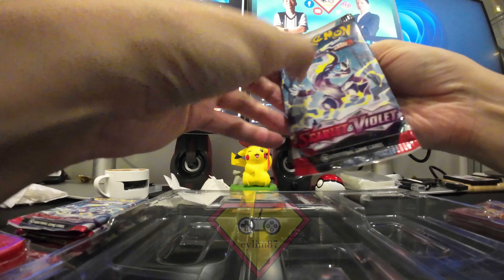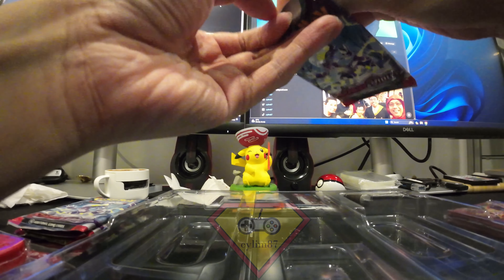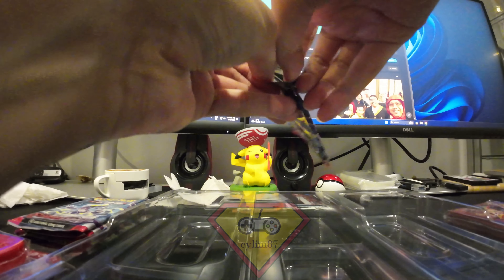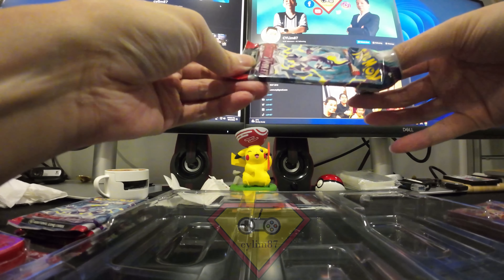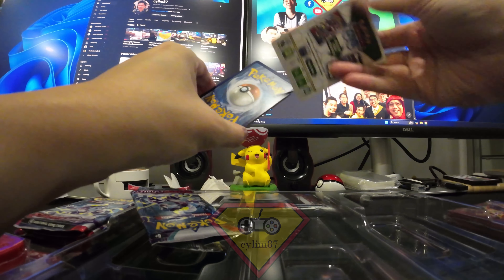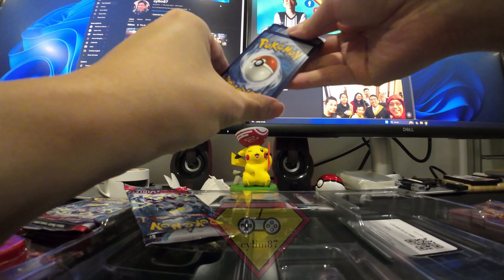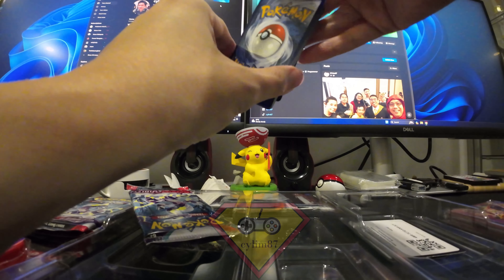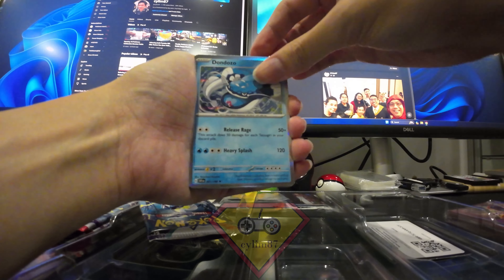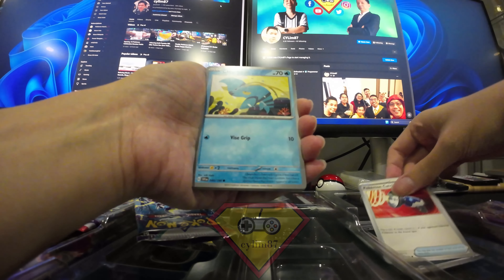This first pack is the Scarlet Violet base version — the one with Miraidon and Koraidon. Miraidon is the electric one and Koraidon is the red one. Opening the first pack now — Pokémon Capture card in there. Doesn't look like anything too good.